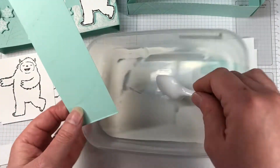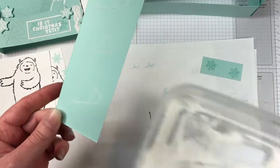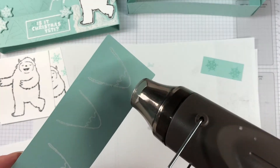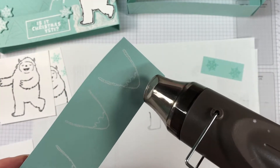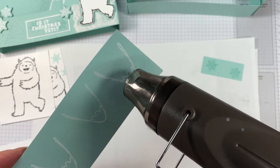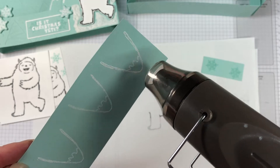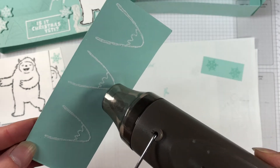Bringing the white powder in, make sure that you've got a good covering of those. We're going to heat emboss this, just melting that powder. Once that heat tool's warmed up, it doesn't take very long at all. And I'm also going to hit those snowflakes just to make sure that they're completely dry.